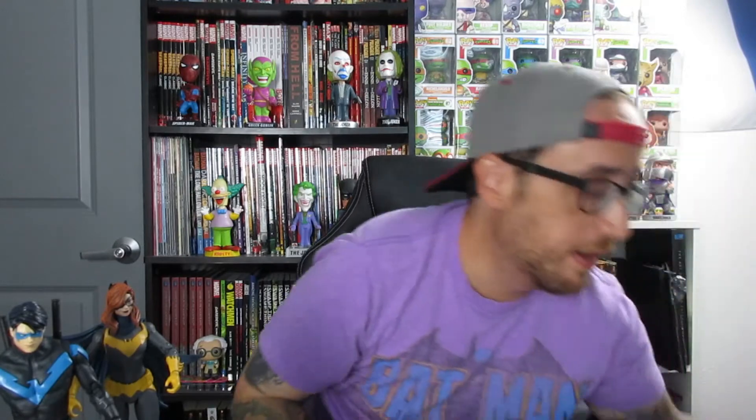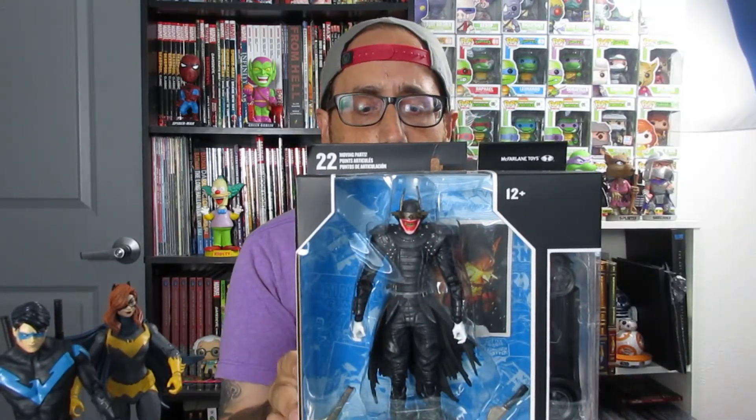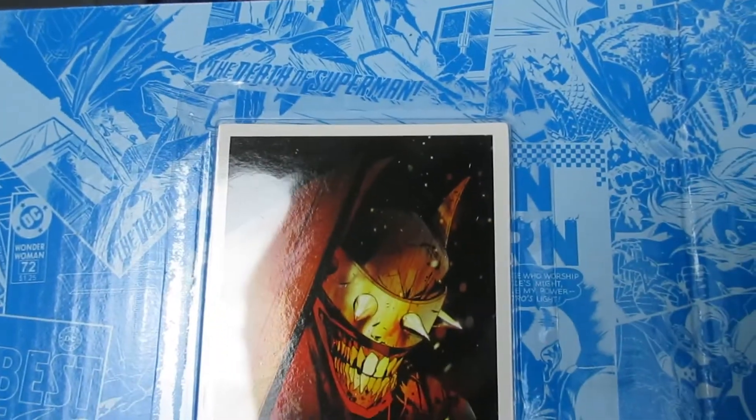Last but not least, the main marquee figure in this wave is the Batman Who Laughs. For those probably wondering who the hell the Batman Who Laughs is, I highly recommend going out and reading Scott Snyder and Greg Capullo's work. He was debuted in Dark Knights Metal. It's basically an alternate universe where Batman became more ruthless — a new villain who is basically a Batman with a Joker mentality. I could devote one to two videos going into the lore and background of him, but we're not doing that because this is about the figures. Batman Who Laughs also comes with his little card here.